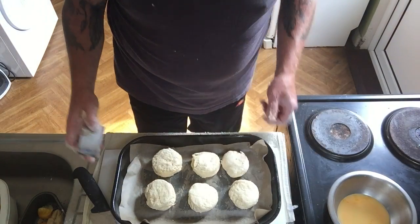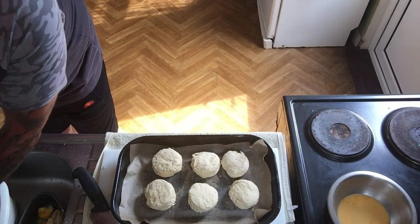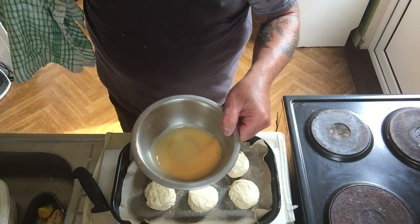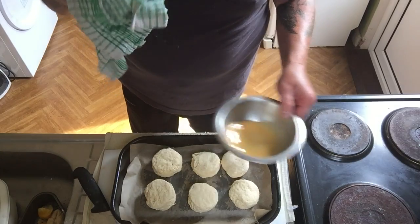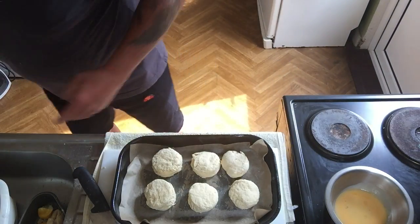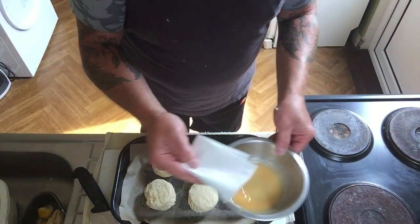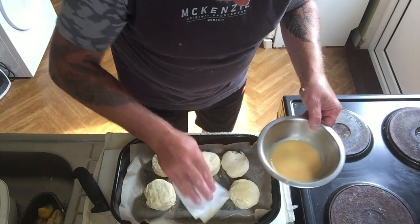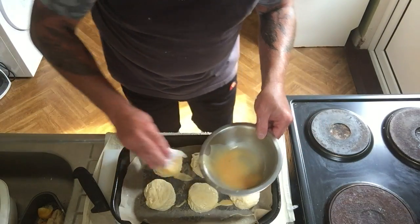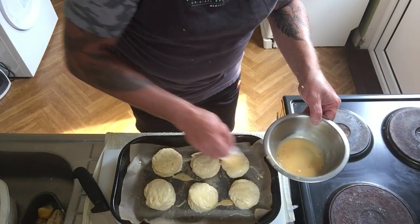Here I have a tray with greaseproof paper on it, and I'm placing the cut scones on the tray. Make sure you wash your hands in between all the tasks. In a bowl I have one egg and a little splash of milk mixed together — this is for the glaze, which will give your scones a nice brown colour. I don't have a pastry brush, so I'm using a little bit of kitchen towel — dab it in the egg wash and just brush the top of your scones and around the edges. Don't be afraid to get it all covered; you want them nice and colourful.